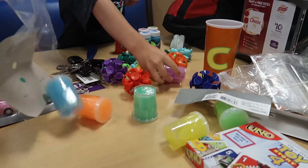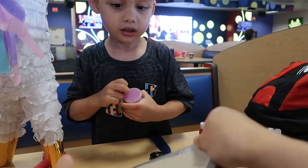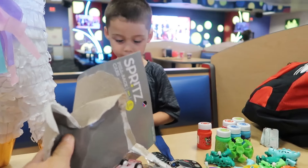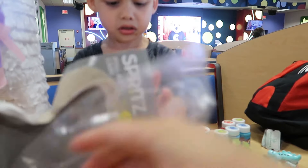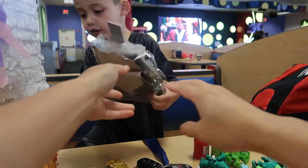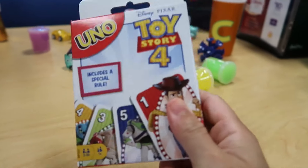Those are slime and we got cars - wait a minute! Oh, look at the colors! All right, put this in the trash. If you put this in the trash, I'll let you open one. There you go! And we're gonna play UNO - Toy Story 4 UNO. Check you Chucky Cheese later.